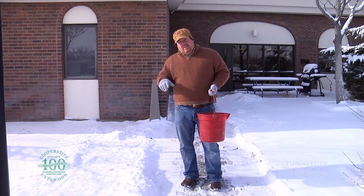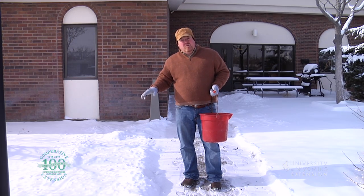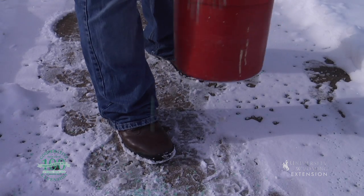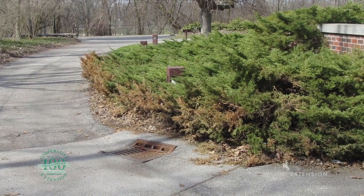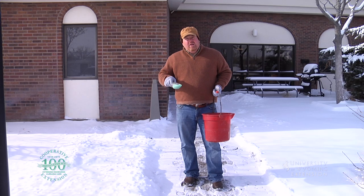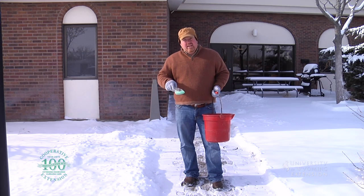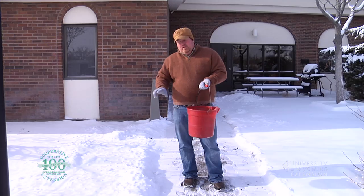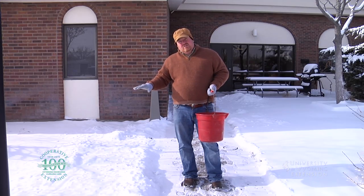High salts can inhibit the plant's ability to grow, and enough salt can actually brown or even kill a plant. So when we put ice melt out, we want to think about where we're putting it and where that salt is going to end up after the ice and snow melts. Think about putting out as little as possible — although it's a great tool, we really don't want it getting into our lawns and gardens.